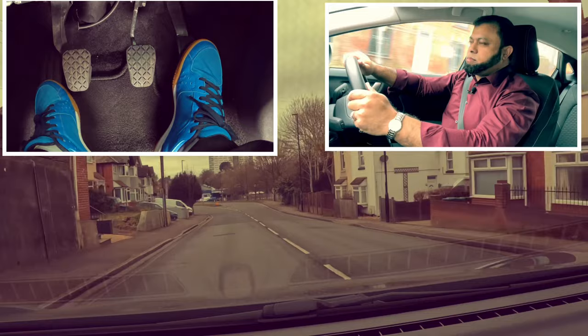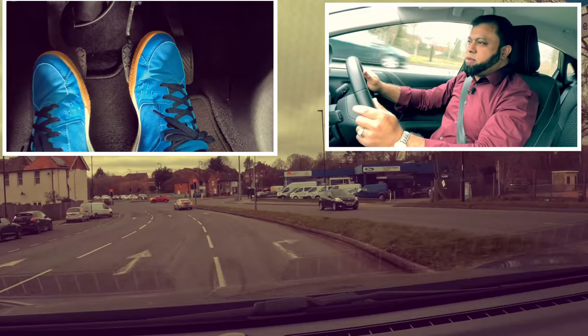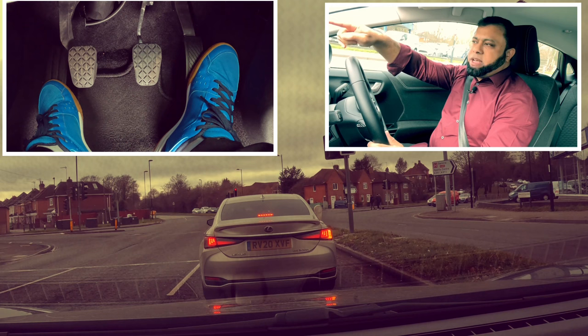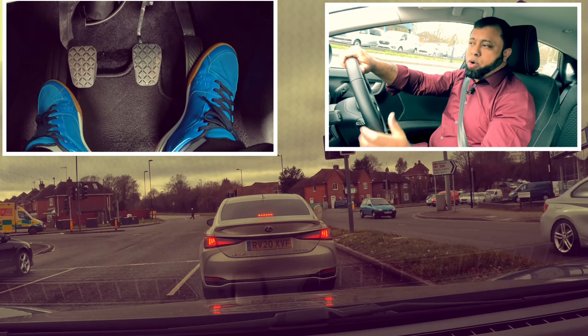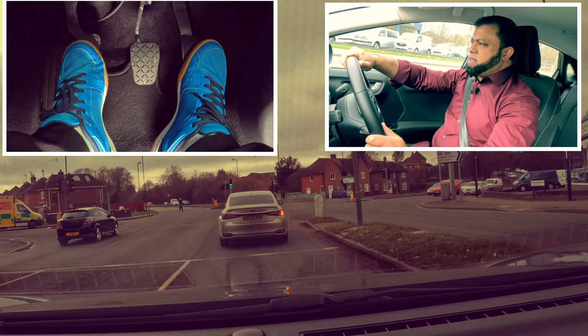Traffic light - we're going to go right. Mirror, mirror, signal right. Cover the clutch down, handbrake on. This time the distance is no bigger than the other one, the car, because they can see us on their top mirror. The only space we need to keep is enough for us to go around if they break down - that's the distance. The other one was the van; like I said, they don't have a top mirror so we kept the distance a little bit more than normal so they could see us on their side mirror. Clutch down, first gear. Mirror, second gear.